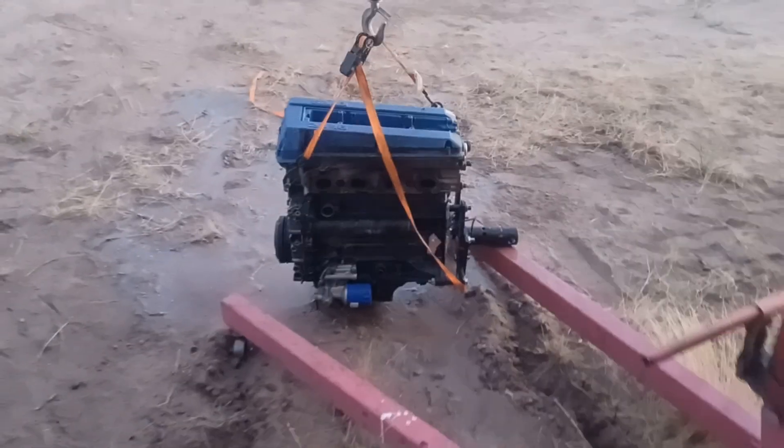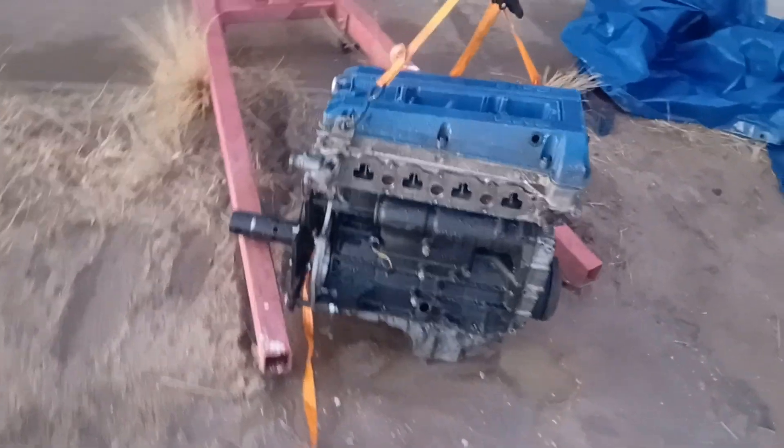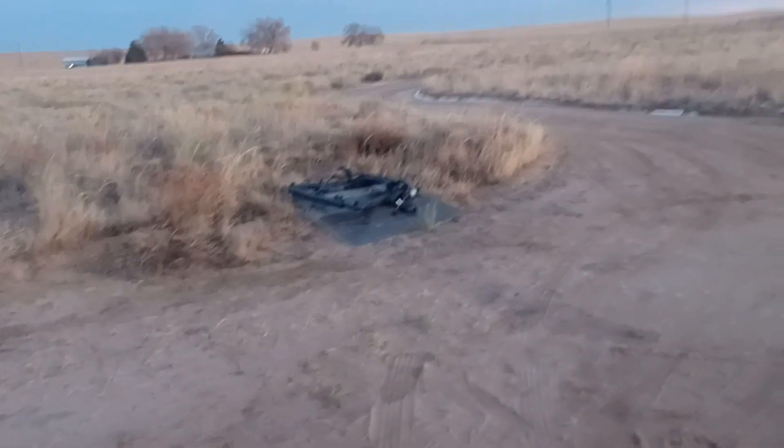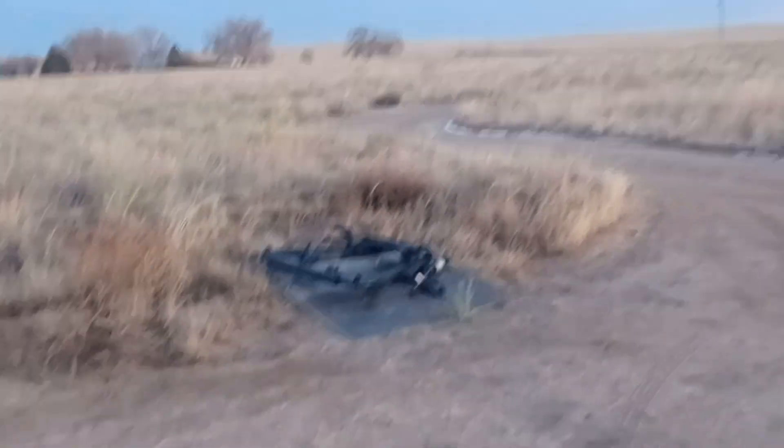And here's the old engine. This is it — I just got done power washing this thing. Just did the subframe too, nice and clean, all ready for new poly bushings.